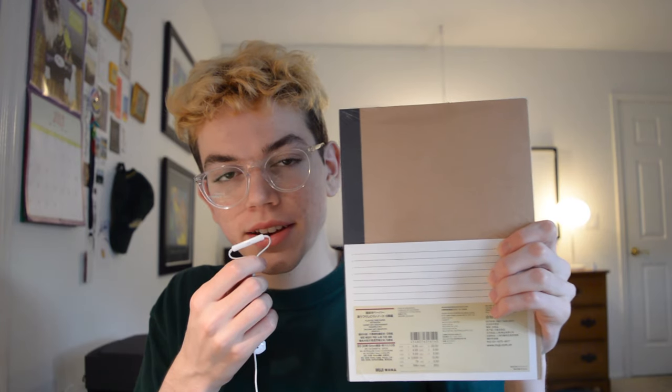The next thing I got from Muji was correction tape. The last thing I bought from Muji was a 5-pack of notebooks. I don't even know if I'm going to use all of these notebooks but we'll figure that out. Moving on to things I got from JetPens — the first thing I picked up was two campus notebooks in size B5.